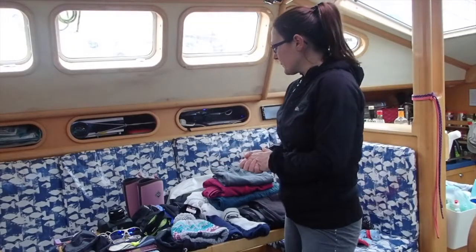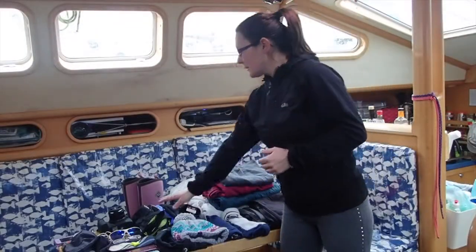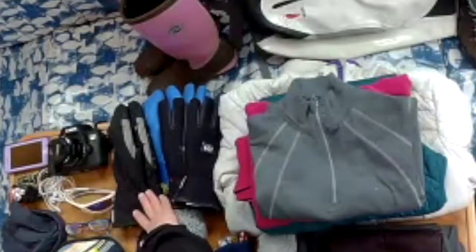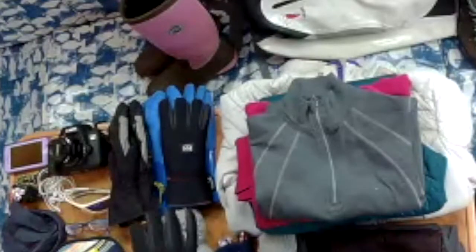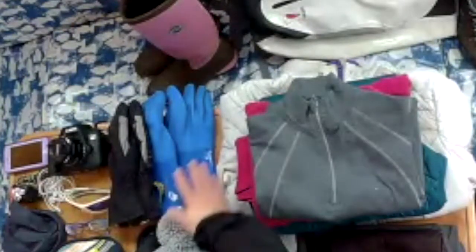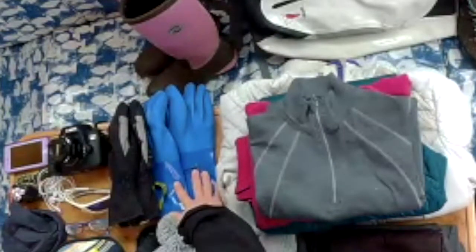Then we're going to want some gloves. There are quite a few options — maybe some mittens, or some slightly hardwearing gloves with a bit of grip on them, or even some of these waterproof style gloves that are designed for fishing.